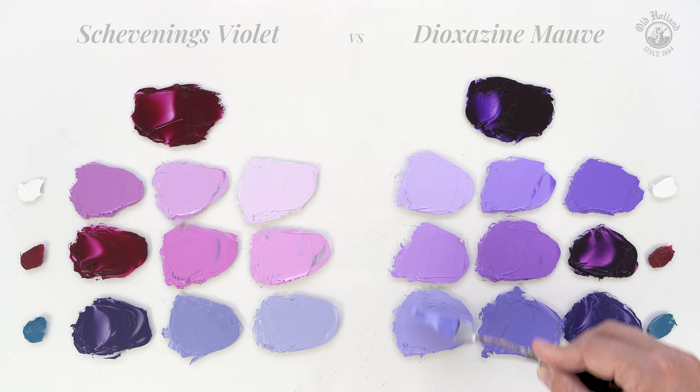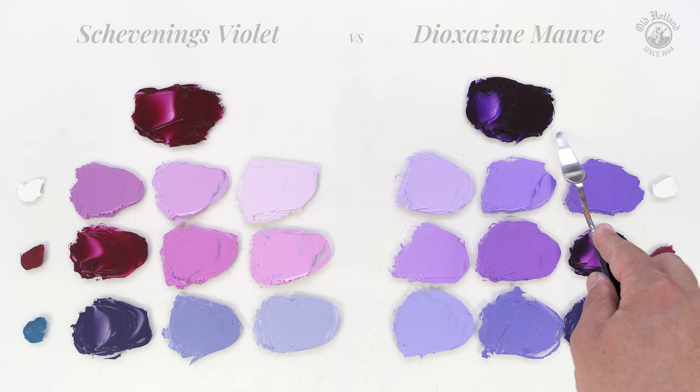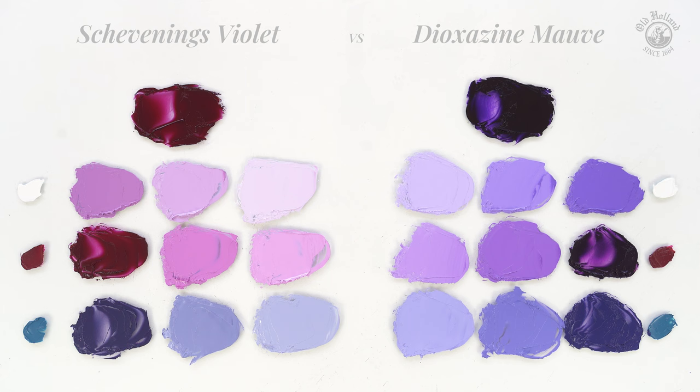So Schevening's Violet will give us the slightly more muted and warmer purples with a red shade, and the Dioxazine Mauve gives us stronger, more saturated and also cooler violets with a blue shade. And when we combine them, we can mix the full purple spectrum, from cool to warm. I hope this video helps. Thank you.